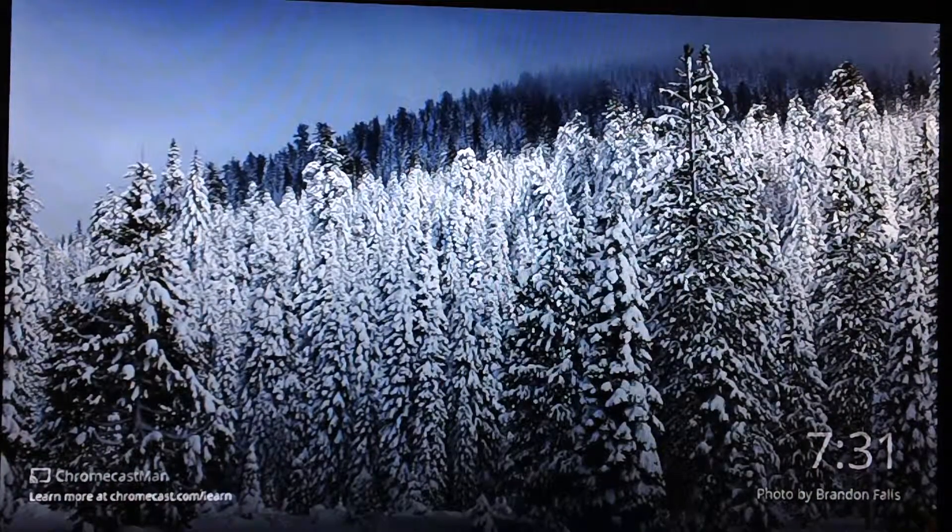On the right side of the screen it says 7:31 and it also says 'Photos by Brandon Fails.' The photos you are seeing in the background are pre-made by Google, so you can't actually add your own photos or choose what photos you want. They just loop automatically, and as long as you're not using it, it'll keep switching up photos for you.